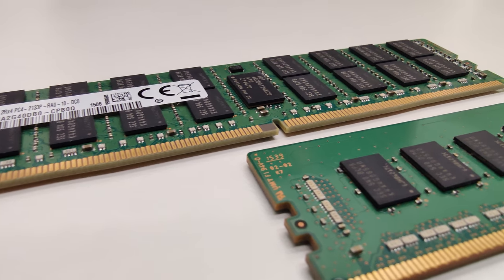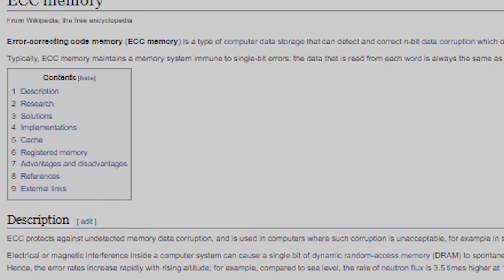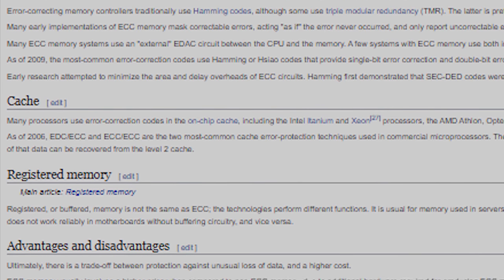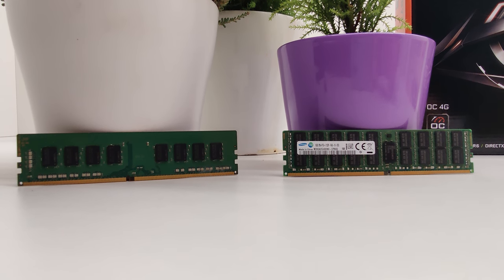After this you're probably like, whoa, what the hell is this electronic KitKat? Well, long story short, error correcting RAM is made for servers which cannot afford to have any errors, so this technology actually reduces performance by two percent.